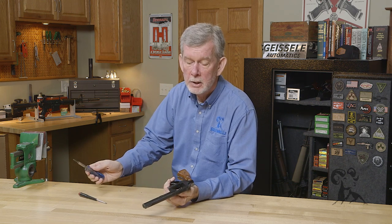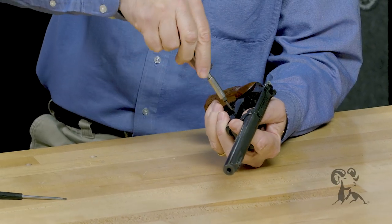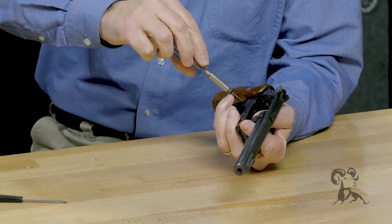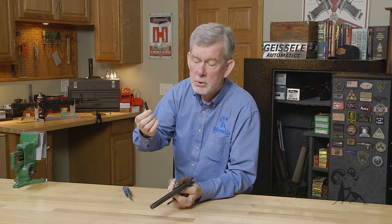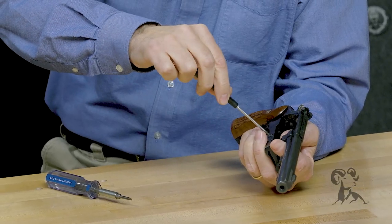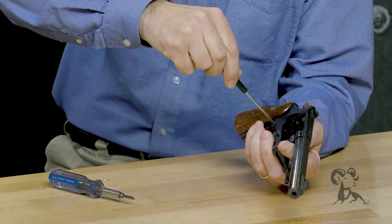Anytime you're working with small screws, delicate screws, or a fine finish on a gun, what you want to do is take your big screwdriver and use that to do the heavy lifting — loosen the screws — and then take your precision screwdriver. It doesn't have to be a perfect fit. That's the nice part, because you're doing light force and you're just whipping these things out of here in no time.